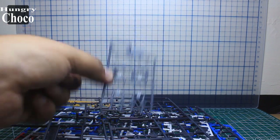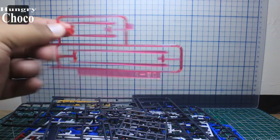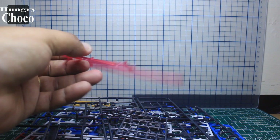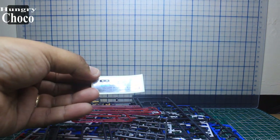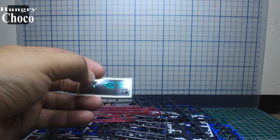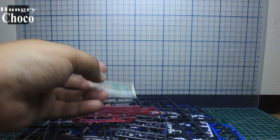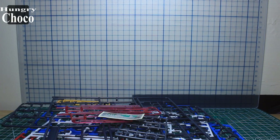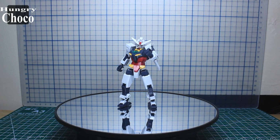We also have the PC-002 polycap sheet used for the Gundam. The beam effect parts come with flat tip parts. There's a sheet of stickers which has the eyes, camera lens stickers for the planetary system, stickers for the beam rifle and shield connector. And we also have its manual.